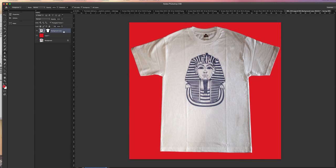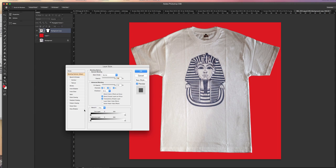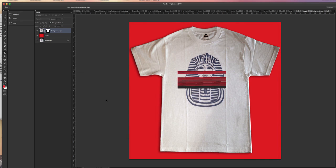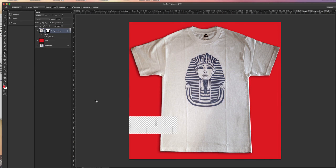You can also do fancy things like add a drop shadow so that your t-shirt pops. I double-clicked on this layer, which brings up the layer styles, and I selected Drop Shadow. I'm going to push up the distance a bit and also push up the size so that it becomes slightly more visible. That's awesome. Now I'm going to save it again so that I have a copy.